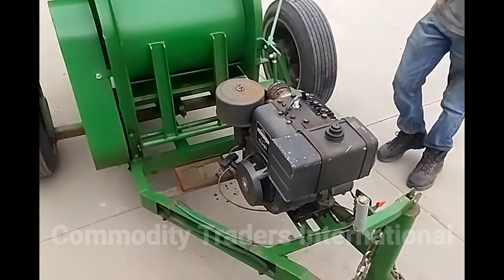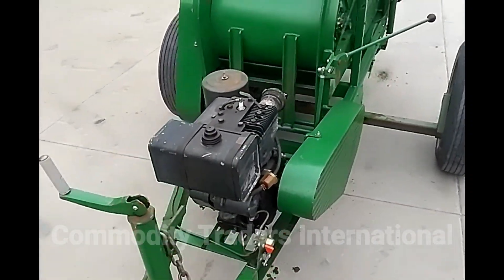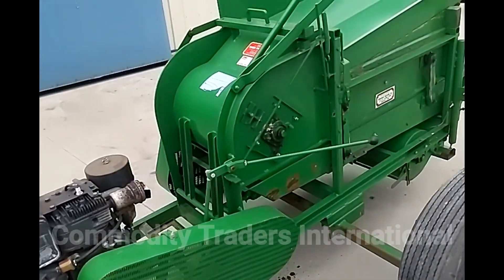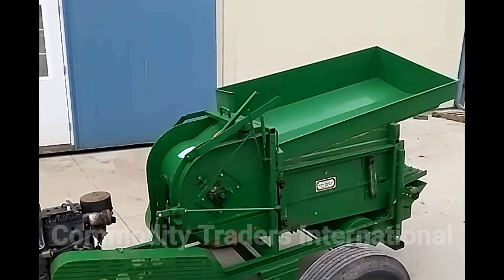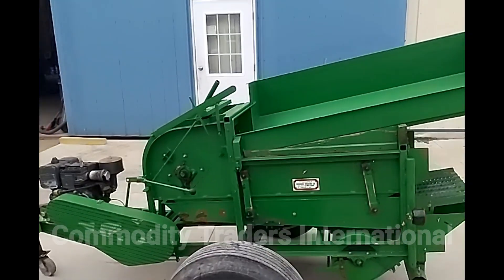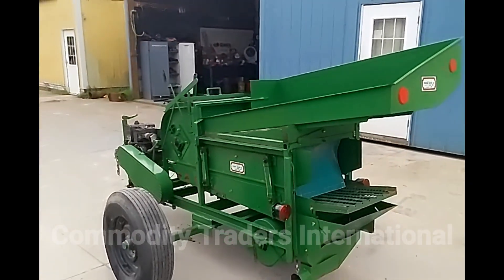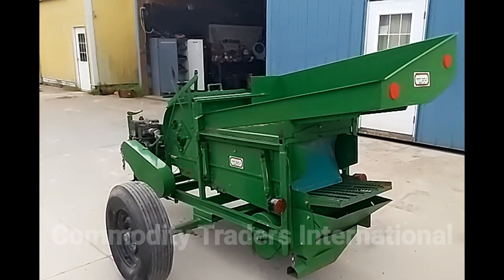Perhaps a good carb cleaning would get the unit back into operation. We just wanted to show the unit as it came in. This unit is readily available through us here at Commodity Traders International. For all other seed, feed, grain, recycling, and research equipment, please reach out to us. A link to our website will be in the video description down below and following the video.